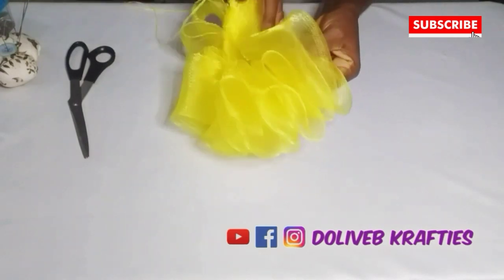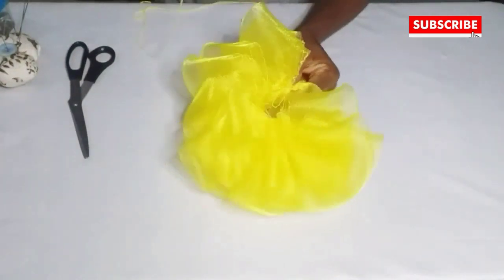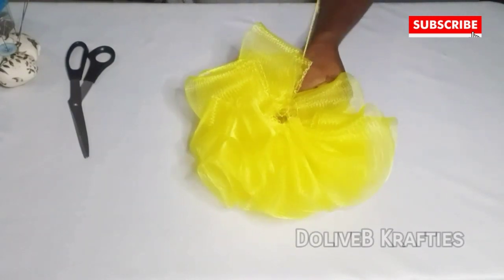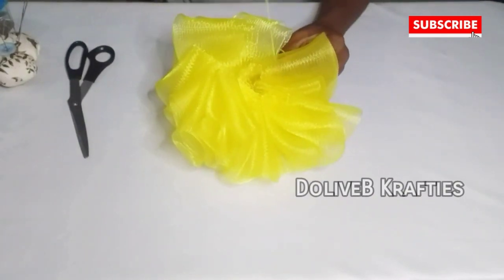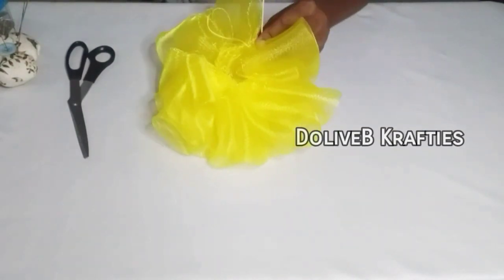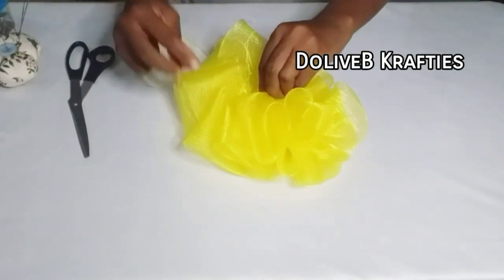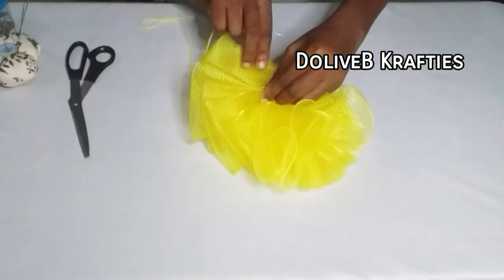Now I've gotten to the end of my four and a half yards of crinoline and I'm going to finally secure it right there. All I'll do is arrange and secure properly. I was just trying to secure the middle parts — I arranged them together and secured them with my needle and thread.